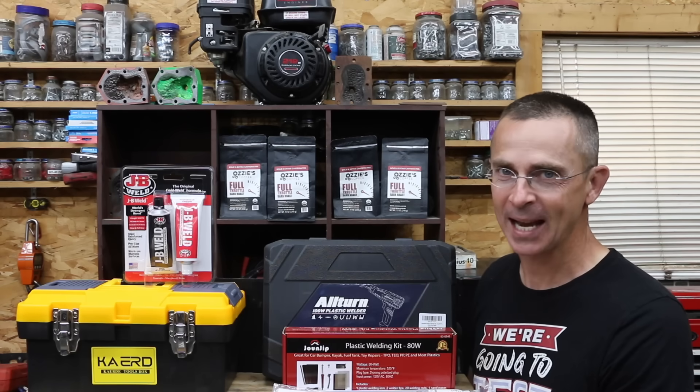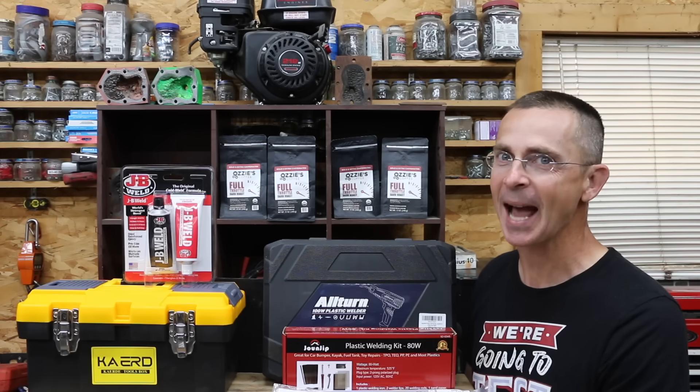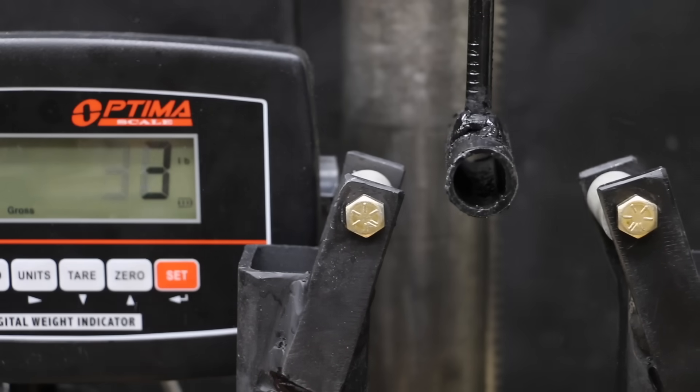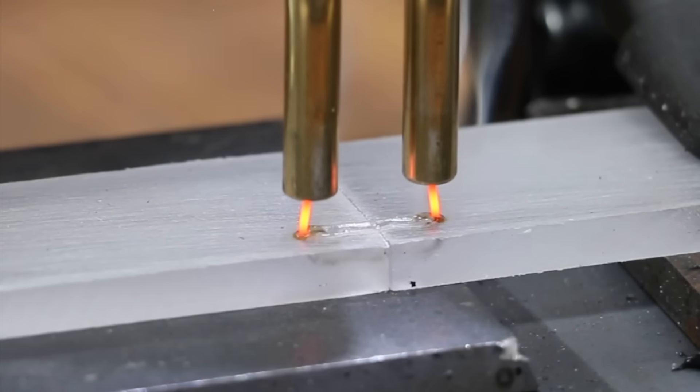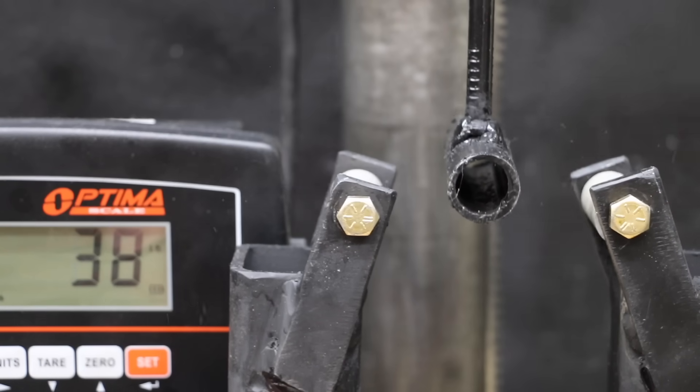Just about everything is made of plastic these days, and sooner or later that plastic is going to crack. So the question is, can you actually repair it using a plastic welder? Well, let's find out. Let's test the welders on three different types of plastic: HDPE, ABS, and polycarbonate. Finally, we'll see if JB Weld is actually better than the plastic welder.